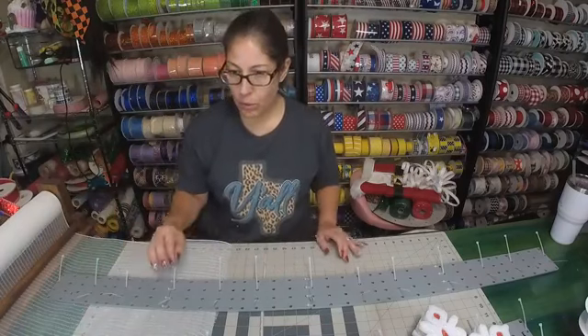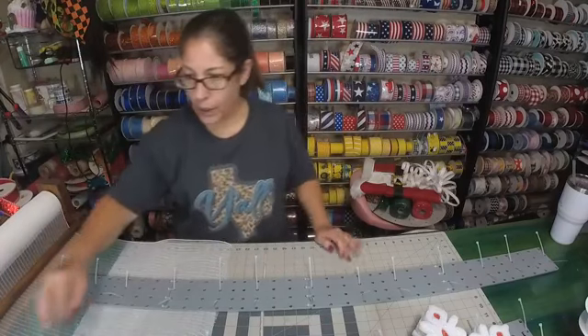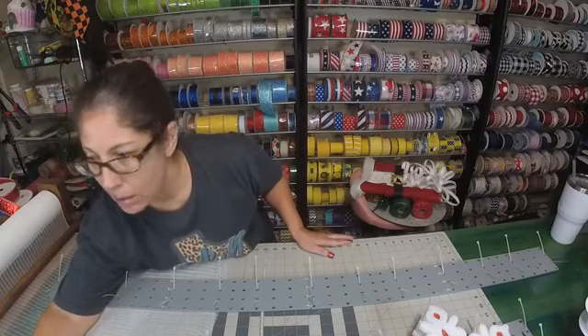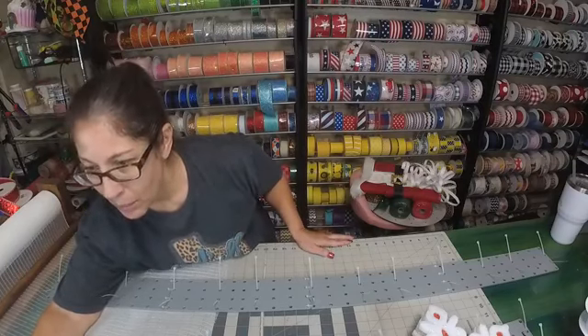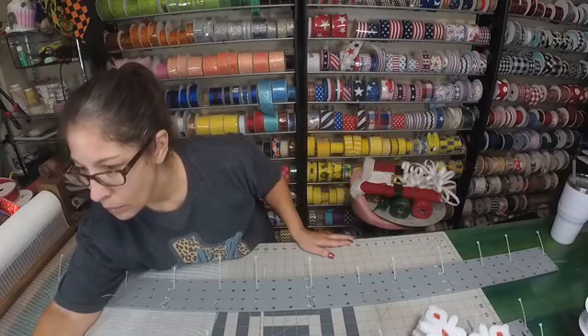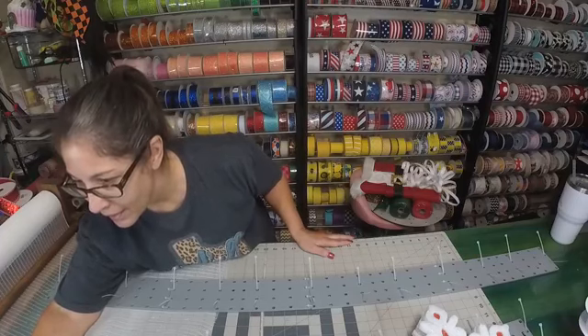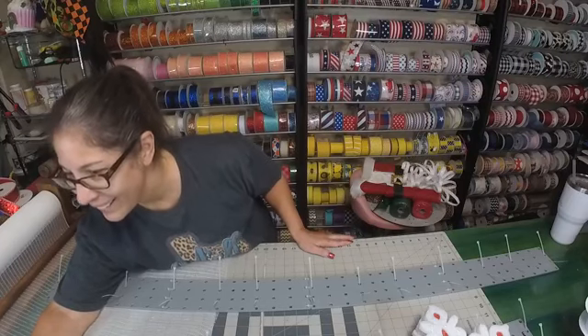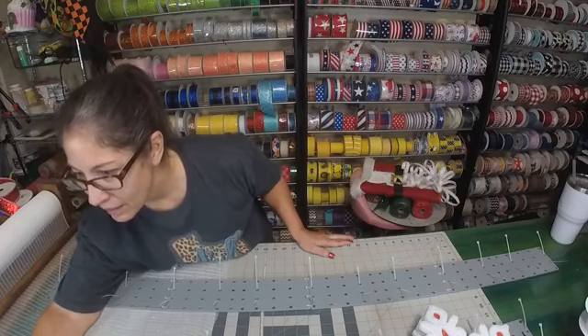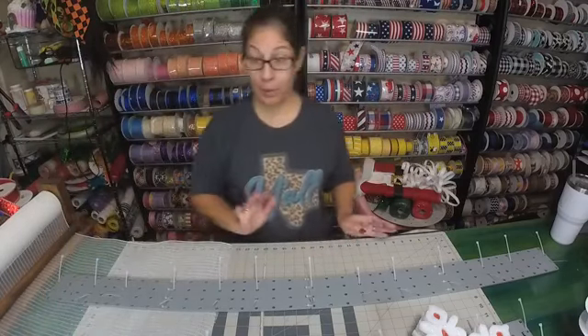Just making sure everything is working. Hello, hello. Good morning, good morning. I can see ya. It's early, huh? It is early, and that's okay — because if you're not out of bed, you can always watch the replay.